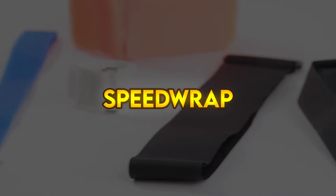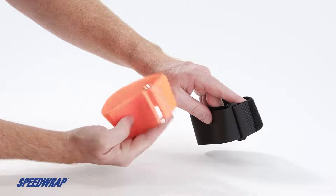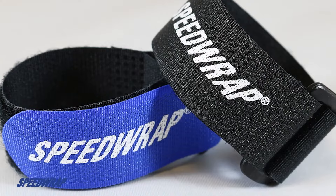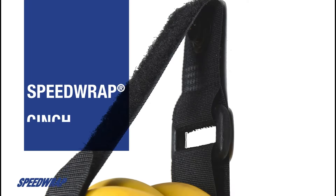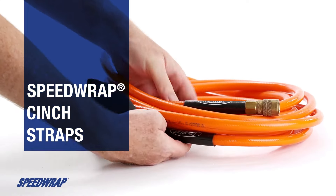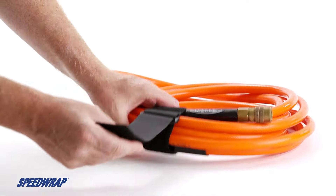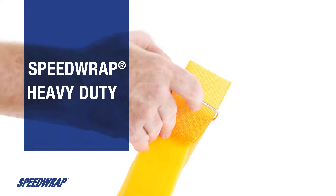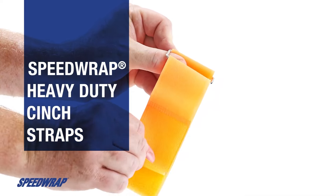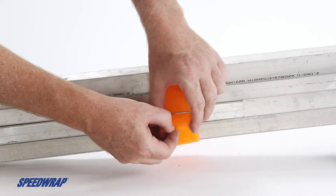Speed Wrap. This industrial grade hook and loop cinch strap is easy to use. Simply wrap it around a bundle or object, insert the tip through the ring and then back onto itself for a secure hold. Speed Wrap cinch straps are reusable and perfect for larger diameter bundles. The buckle allows the strap to be cinched down for a tighter hold or positive bundle compression. Speed Wrap brand cinch straps are made of woven nylon material with a length of loop material welded to a section of hook material.